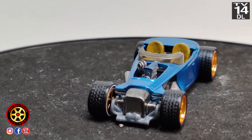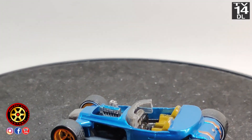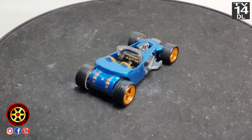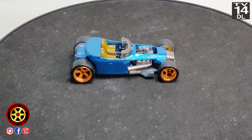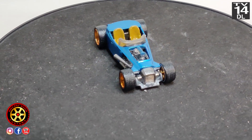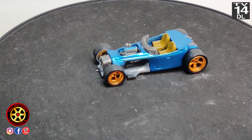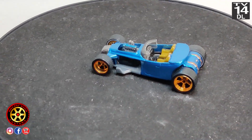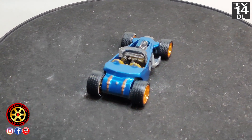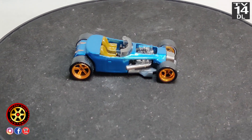Then I used — experimenting with some candy paint — I used a little brush to do the top of the valve cover. The wheels are also another candy paint I'm experimenting with, an orange, so more on that in the future. For the back there I used a bronze Sharpie.